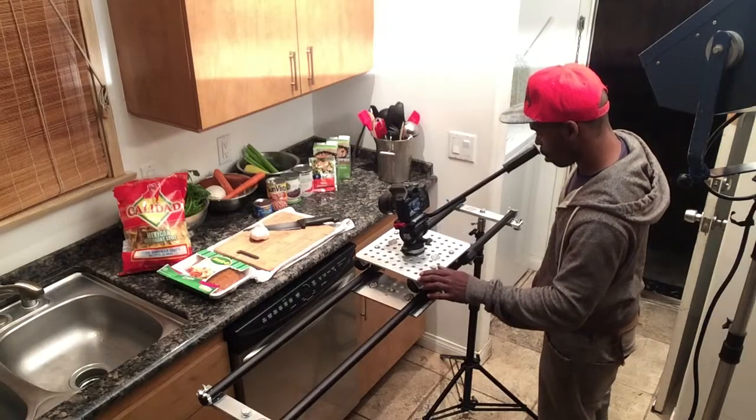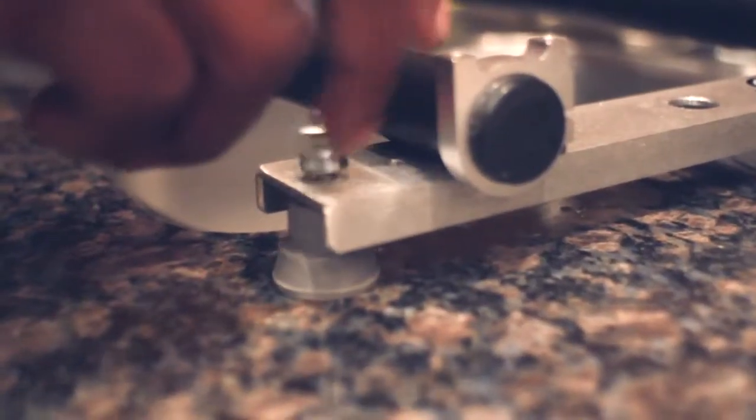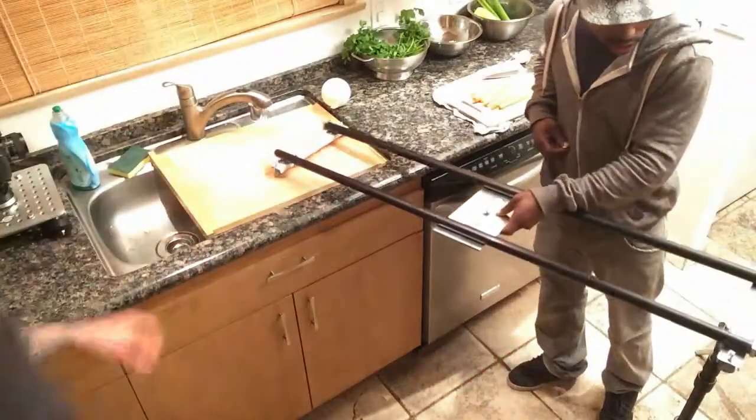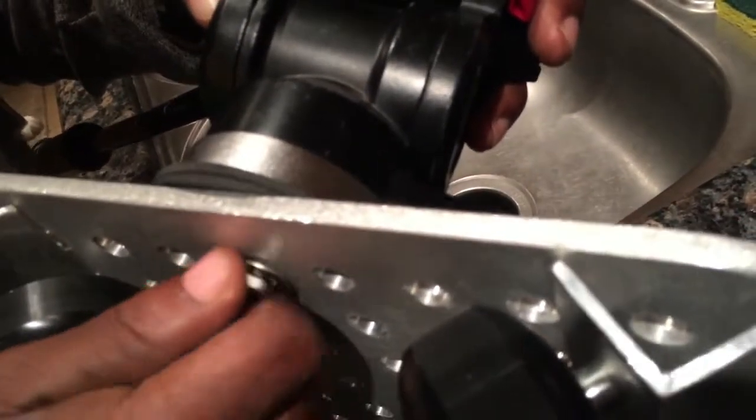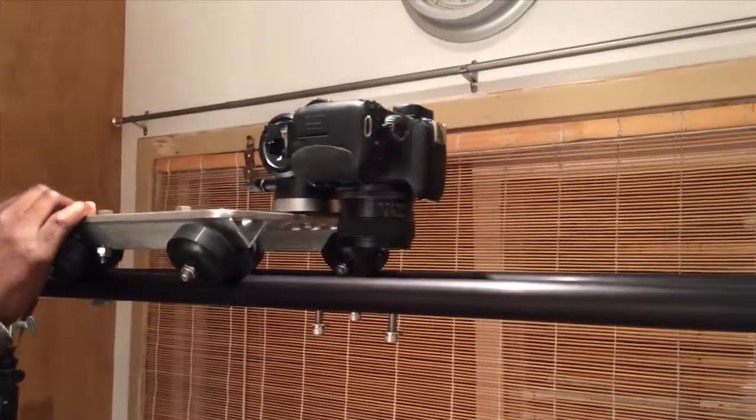We'll be mounting the slider track on light stands using TVMP adapters, on the countertop with the leveling rubber feet, or some combination of both. We're also using the cheese plate version of our slider so that we can mount the tripod head at the edge of the slider and point the camera straight down for an overhead effect.